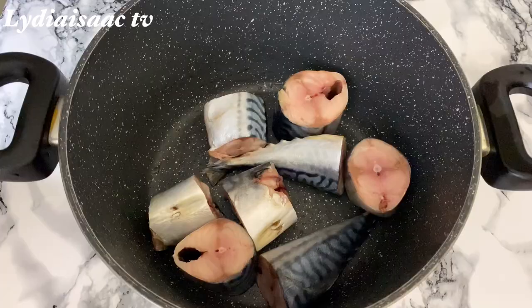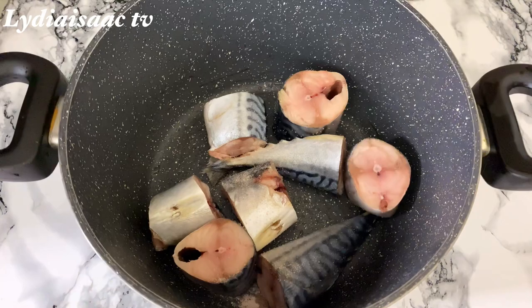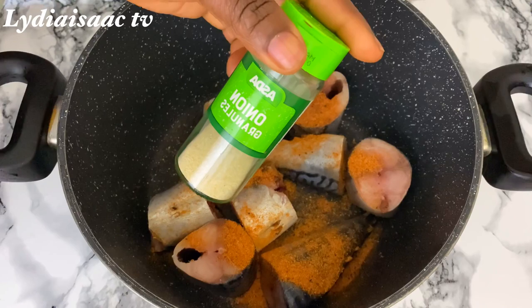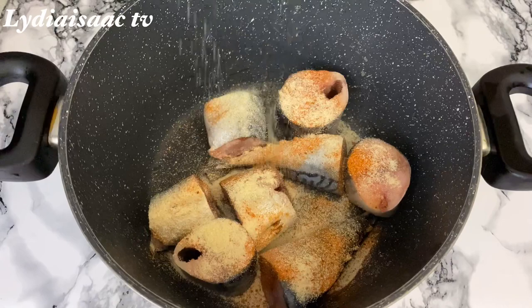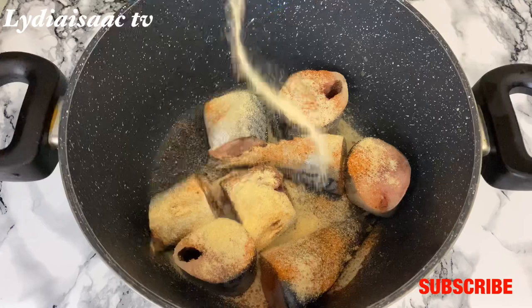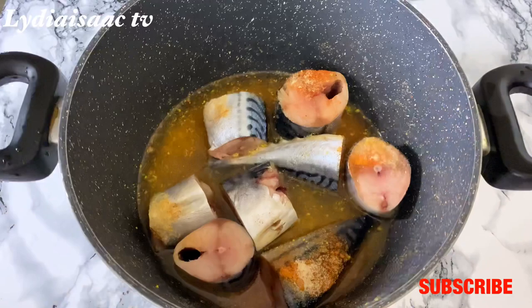We'll start by making the filling for our fish straws. I'm going to add some salt into my already washed crayfish, then add some fish seasoning, onion powder — you can also use fresh onion — garlic powder, and half a stock cube. Then I'll add enough water and allow the fish to cook completely.